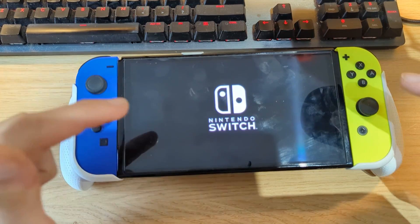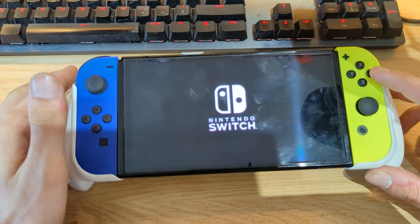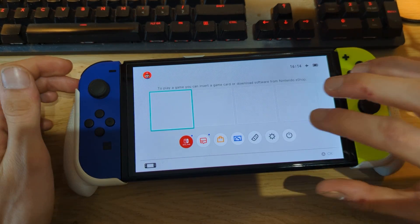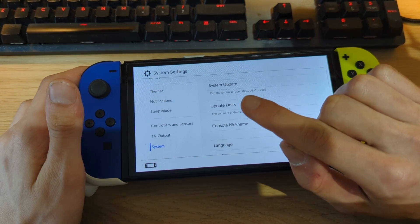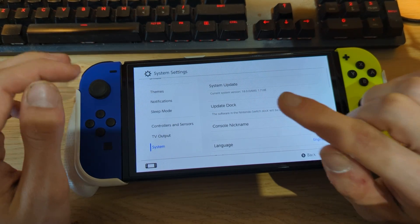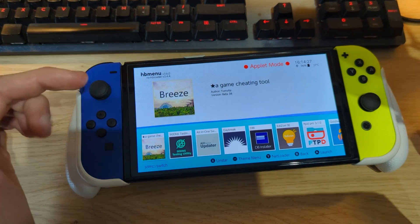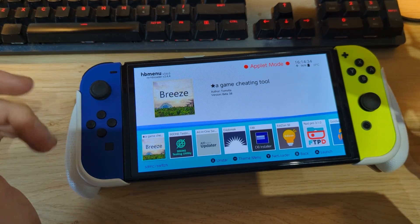After rebooting back into Hekate, go to Launch and select Custom Firmware (eMMC). This should bring you back into the Atmosphere custom firmware. If everything went correctly, you'll be running both firmware version 18.0.0 and the latest release of Atmosphere. Go to System Settings, scroll down to System, and you should see firmware version 18.0.0 and Atmosphere 1.7.0e. We still have access to the homebrew menu, and within the HATS package all homebrew applications have been updated to support firmware version 18.0.